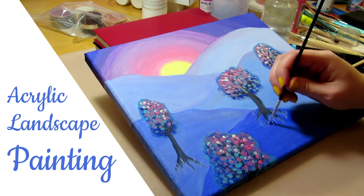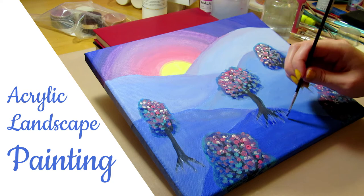Hi everyone! Today I'm painting a sunset landscape with bright colors and a children's book illustration style with acrylics on canvas.